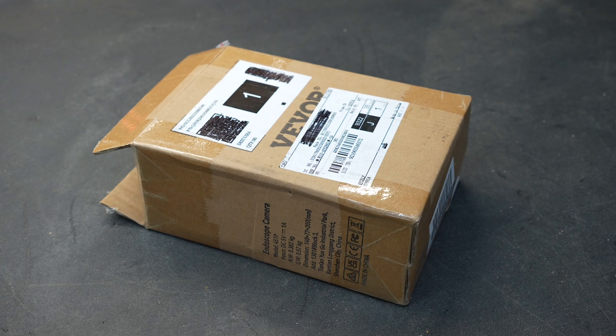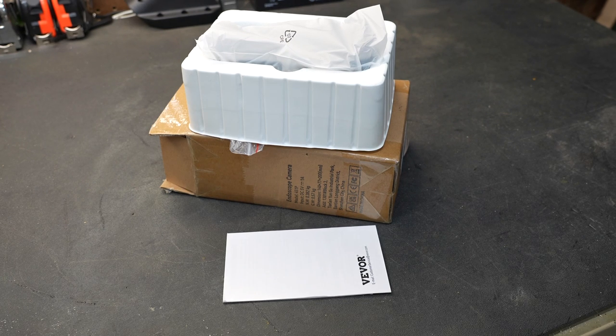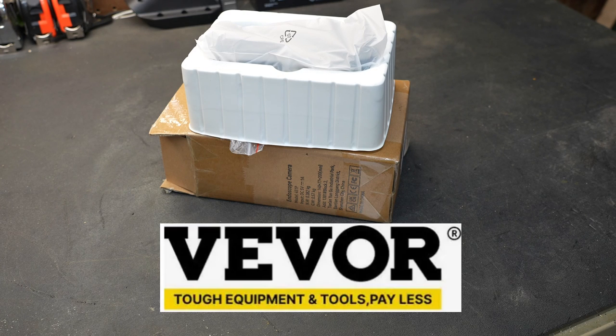Welcome to New Tool Day Tuesday, where I share with you guys unique or useful tools that I myself use and think you might be interested in. Today we're going to be taking a look at a boroscope, or an endoscope, which is what this camera is labeled as. It was sent to me by Viver — they wanted me to take a look at this and share it with you guys, and that's what we're going to do.